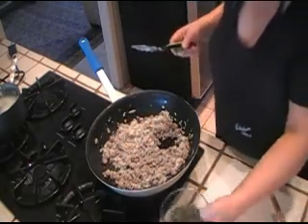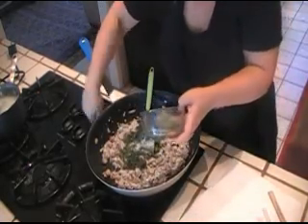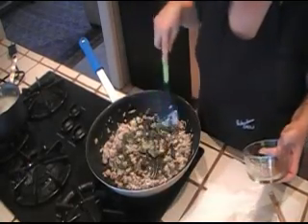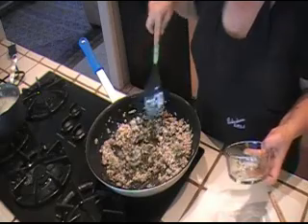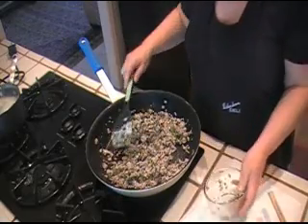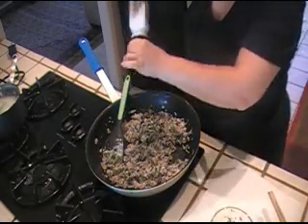So all I'm gonna do now is add my mint, and I'm gonna turn off my heat because it's hot and the mint will wilt with the heat from the meat. And I'm gonna season this with a little more salt and pepper. And there you go — our filling is ready.